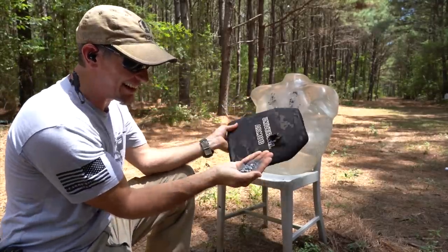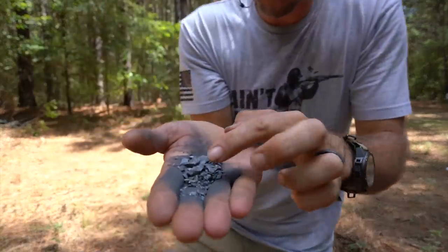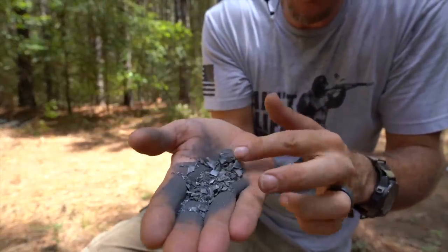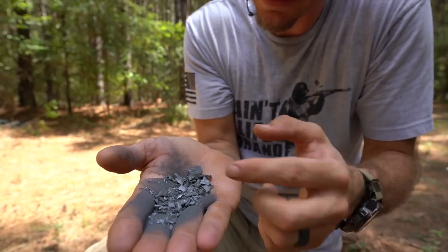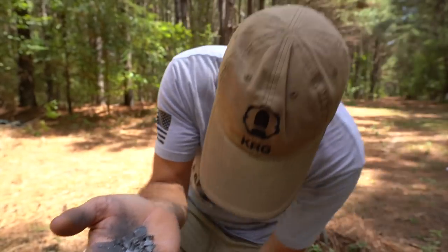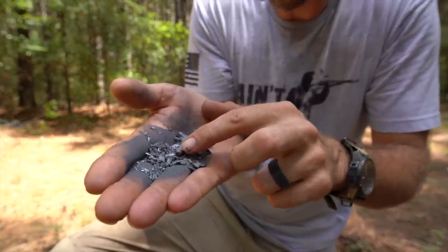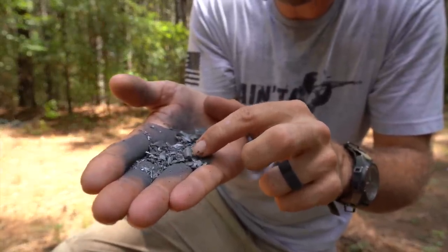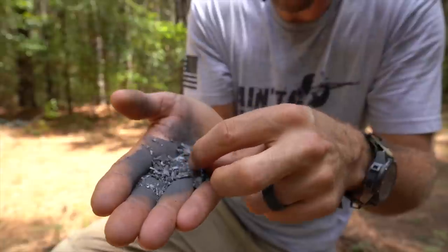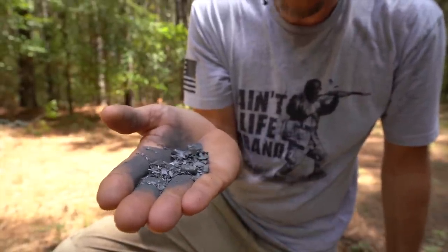If you're not familiar with ceramic armor, it's really awesome — it defeats bullets by crumbling and just destroys the energy of the bullet. I've got it all over my hand, hopefully it's not poisonous. That right there is the back part of the hardened steel core, and it defeated it — not only that, it broke it in half. Cool stuff, let's keep shooting.